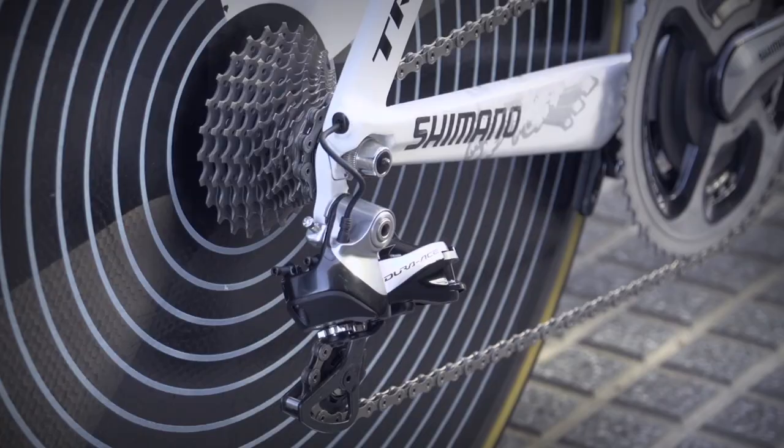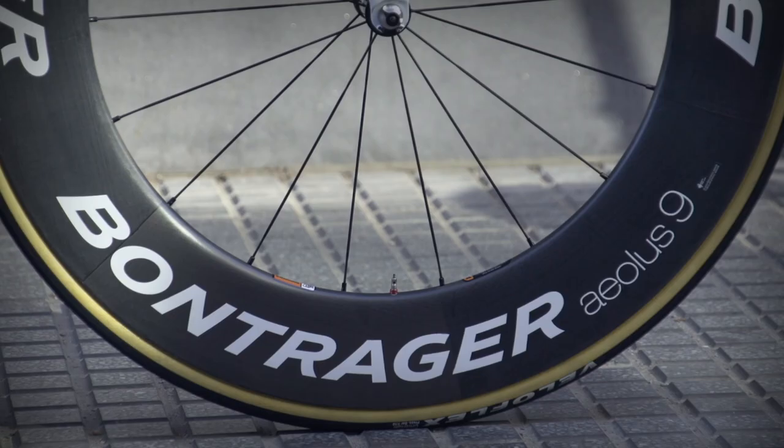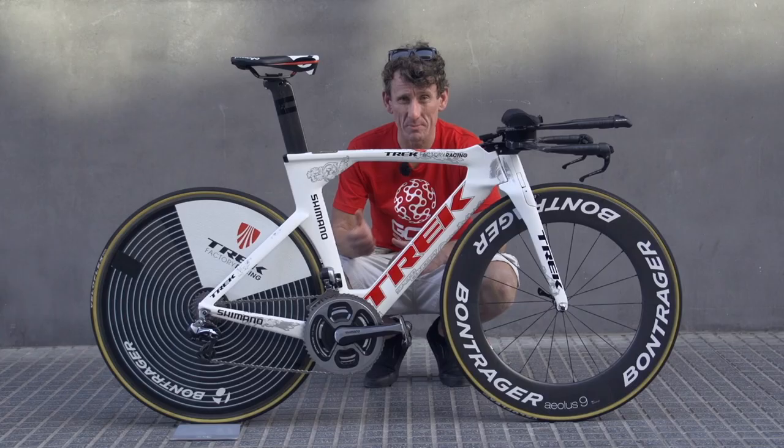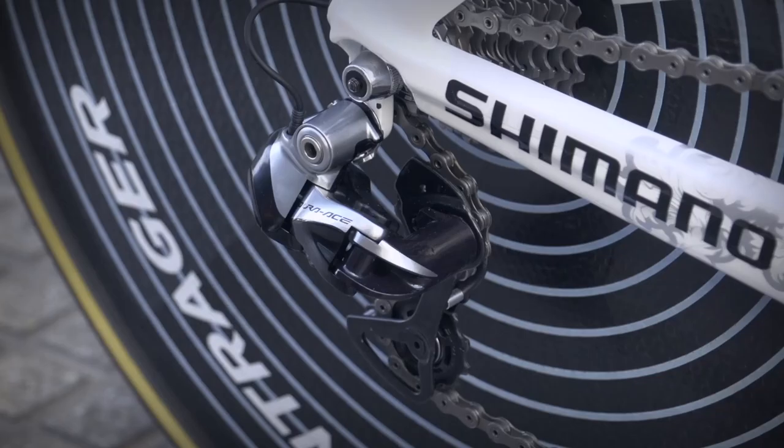Now let's look at the aerodynamics on this particular beast, starting off with the back Bontrager solid rear disc, whilst at the front is a deep section Alias 9. Now both of these wheels are shod with Veloflux Criterium tyres.